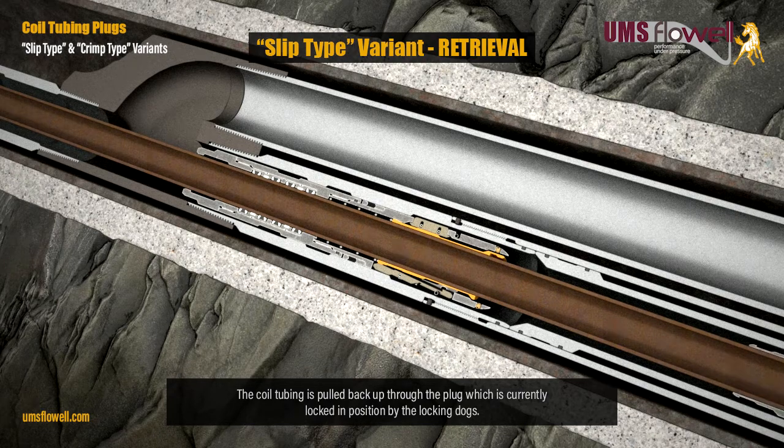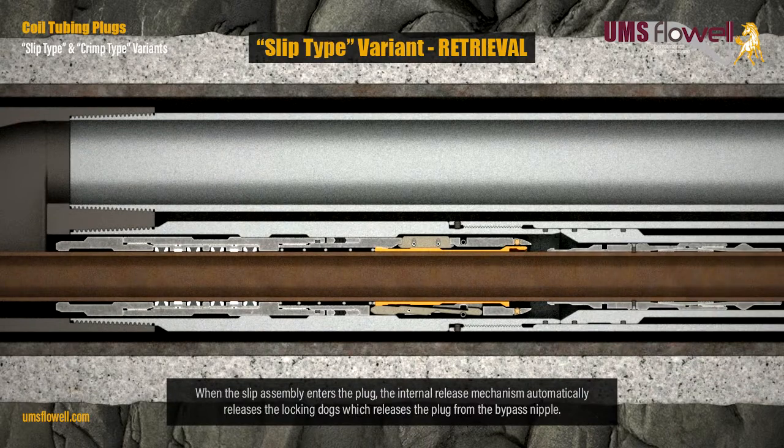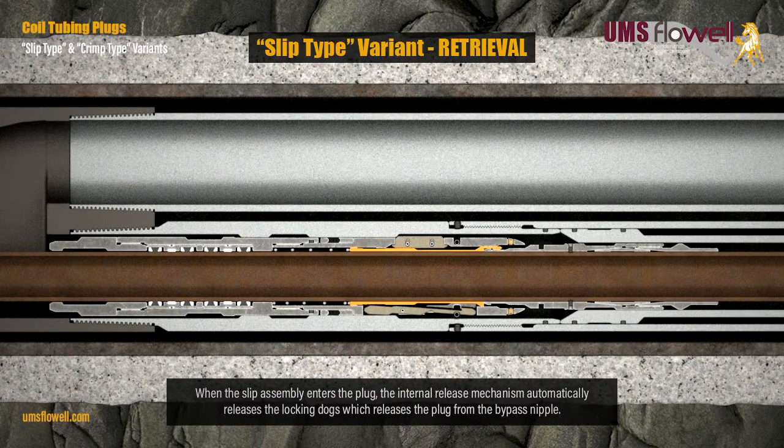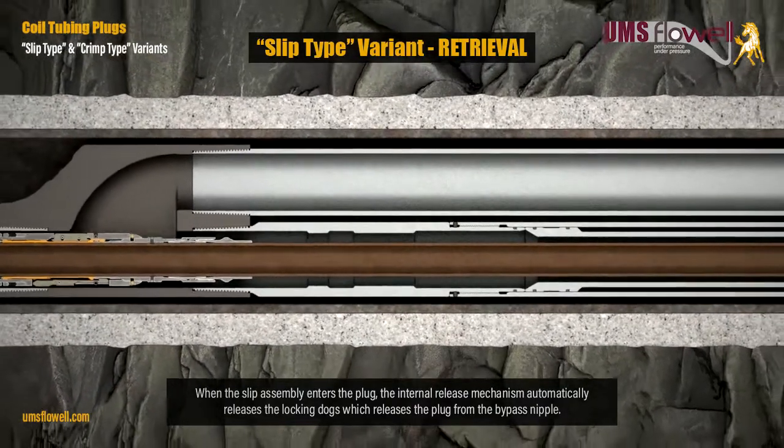Slip type variant retrieval: the coil tubing is pulled back up through the plug, which is currently locked in position by the locking dogs. When the slip assembly enters the plug, the internal release mechanism automatically releases the locking dogs, which releases the plug from the bypass nipple.